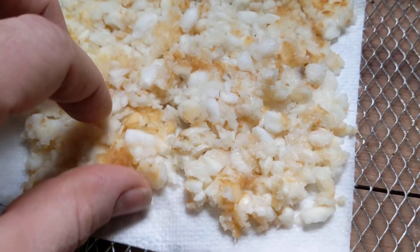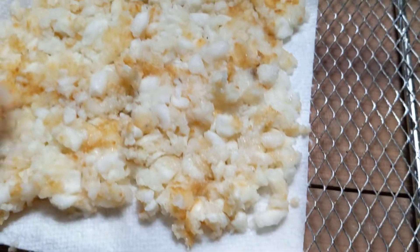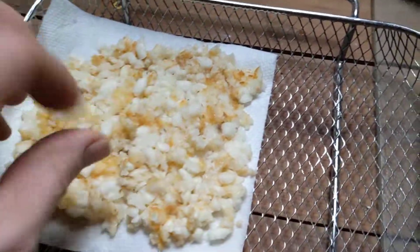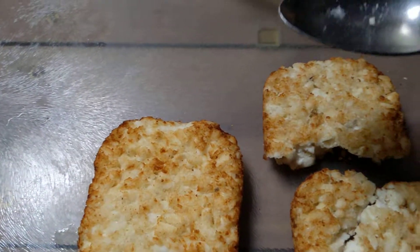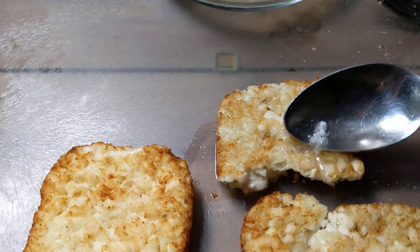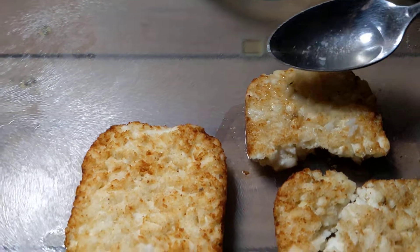Lesson learned with these hash brown patties: if you soak them too long, they do turn to mush and fall apart very easily. I don't think they're ruined, so I'll spread them out on this pad and put them in the toaster oven to crisp up. I got some more out because I should probably start using these anyway. I'm just going to pour a little bit of water on them to rehydrate instead of soaking them in deep water — I think that was my issue.